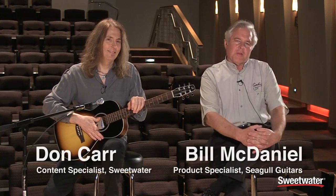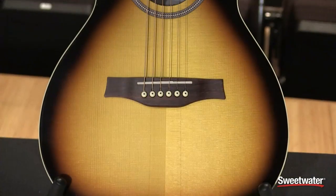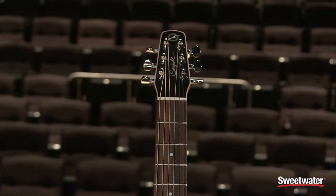Yeah, man. Bill McDaniel here with Seagull Guitar Company with my buddy Don Carr. Today we're showing off the new Seagull Burst Grand. This baby sounds great in a blues format, as you just heard.